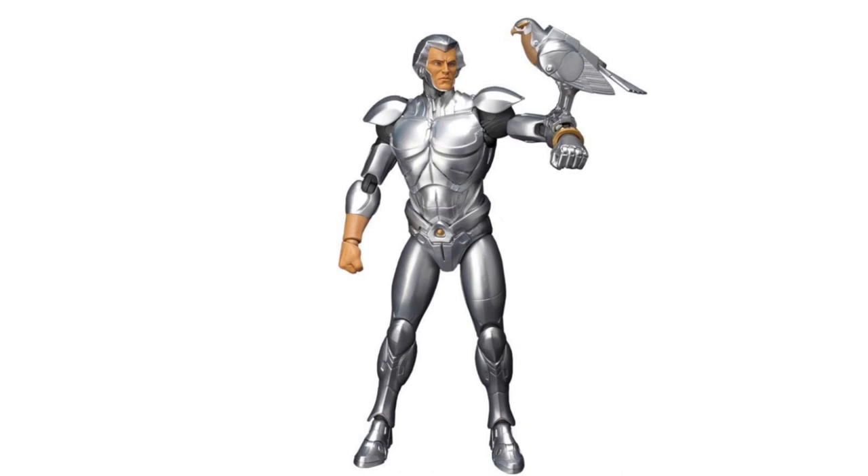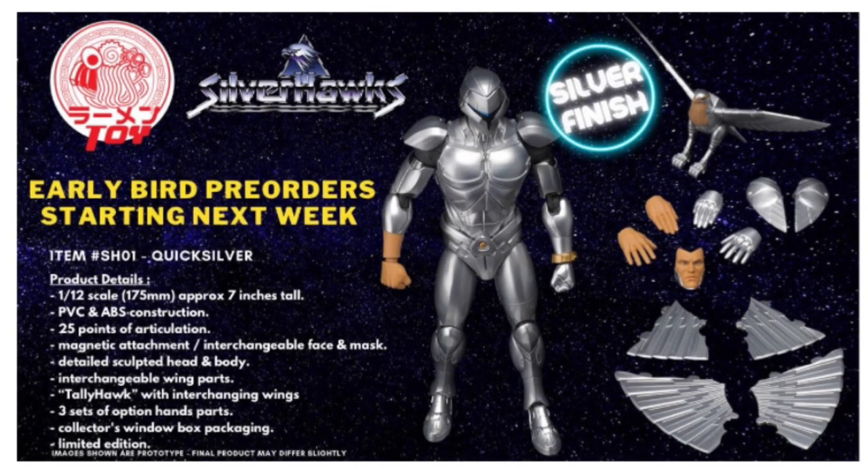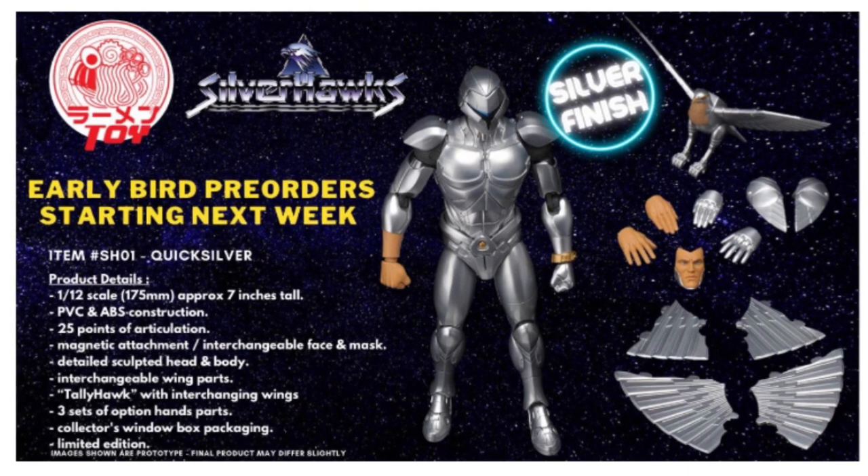Tallyhawk is not expected to come with action features of any kind, but it's great that they gave you the opportunity to pose him in several different ways with different interchangeable parts. Now Quicksilver will also come with three sets of optional hand parts, and I know that this is something a lot of collectors enjoy, but having additional hands is never something that I personally look forward to in an action figure set.